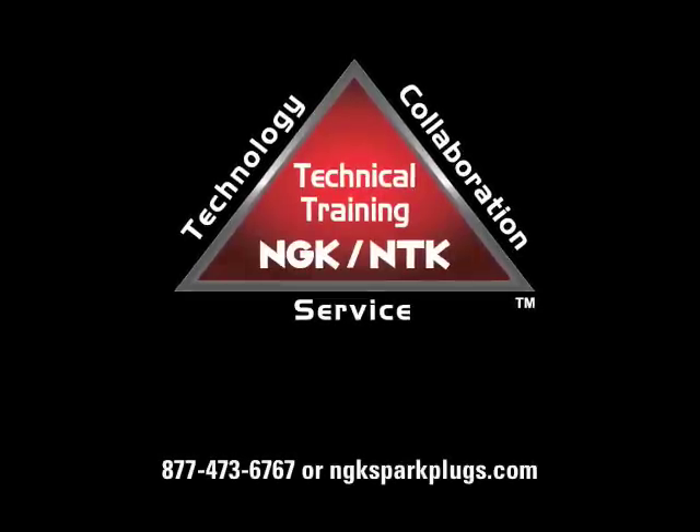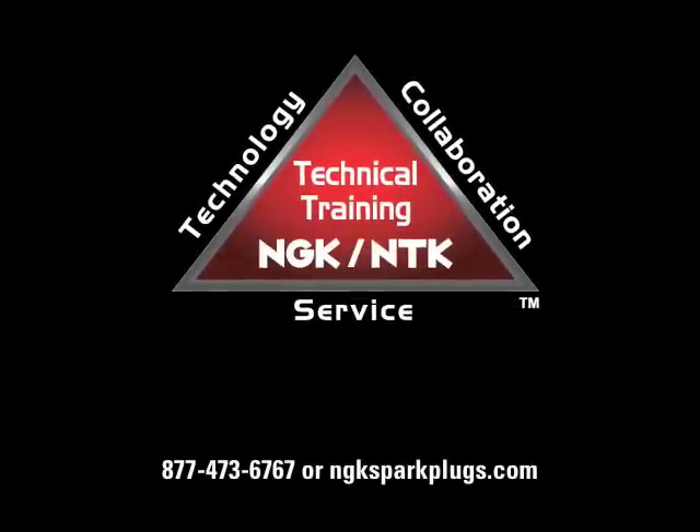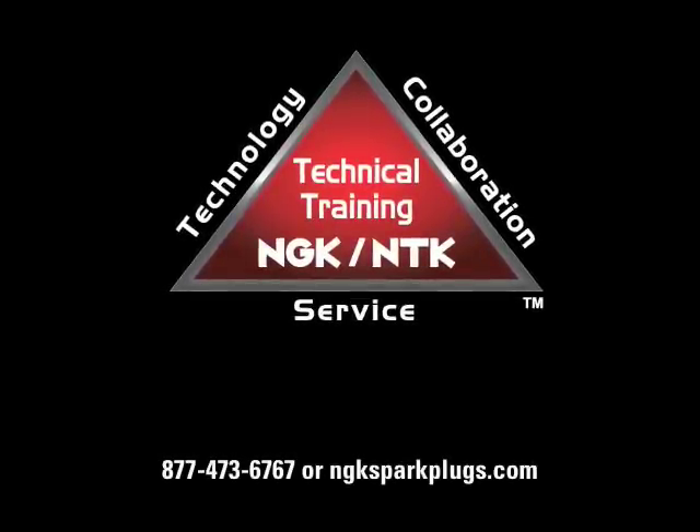For more information about NGK spark plugs or any of our other products, please visit us at www.ngksparkplugs.com.